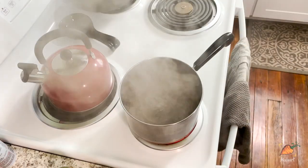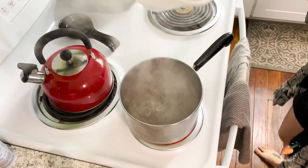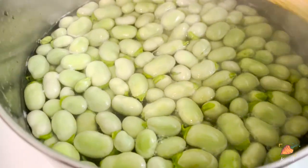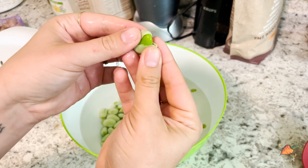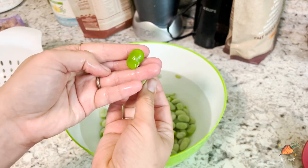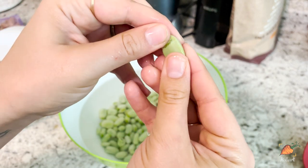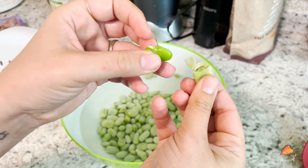Once you've got all of your beans out of the casing, you'll then want to boil your beans, sort of blanch them for just a few minutes, and then dunk them in ice water. This is going to help us remove that outer shell, the skin that I was telling you about that's a little tough. I have seen people who prefer to remove the outer skin before boiling, because they think it preserves the color a little better or it's a little easier to do it all at once. But for me, I find this a little bit easier.